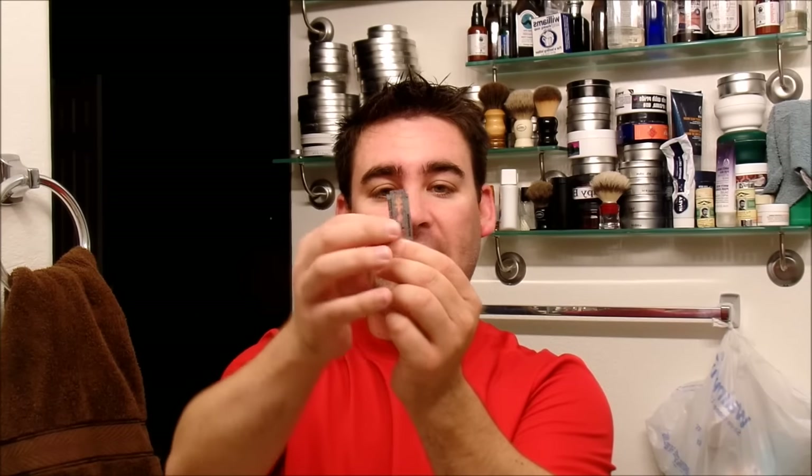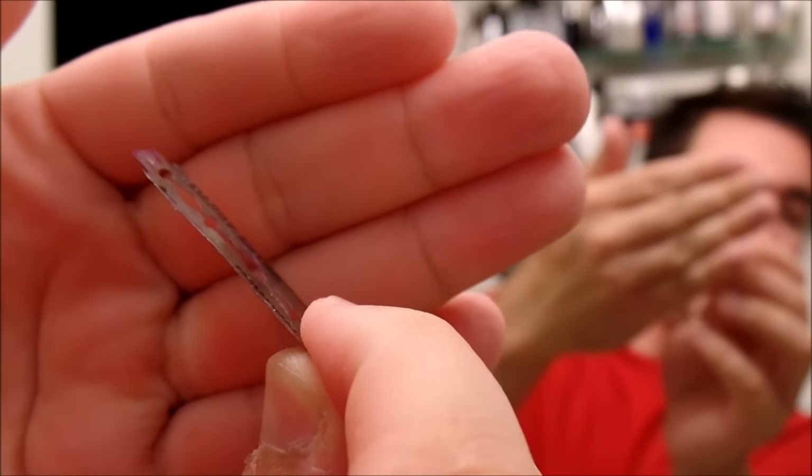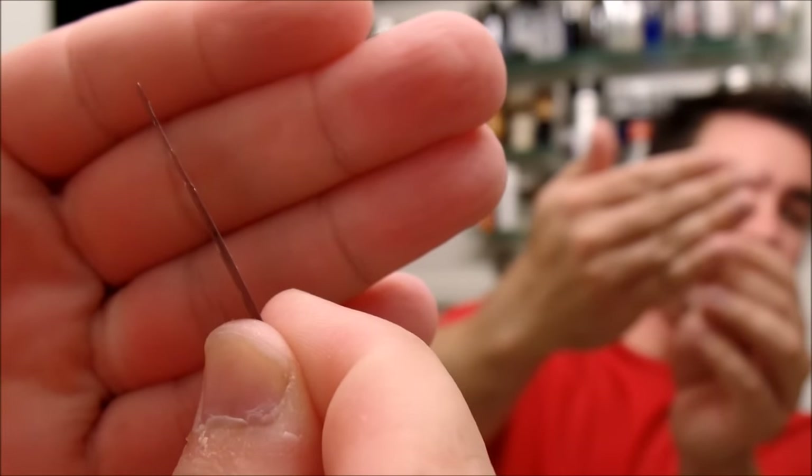Why a credit card shim? Well, a normal shim — a lot of people make them by taking a blade and cutting off the sharp edge so it's thinner and then putting it over. But the problem is a double-edged blade is very, very thin and since it's so thin it doesn't really do too much. By using the credit card shim, not only is it reusable and doesn't get rusty and nasty, but it's far thicker and therefore creates a bigger blade gap.